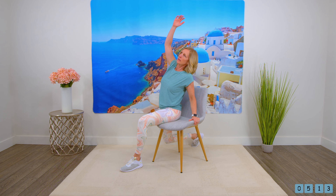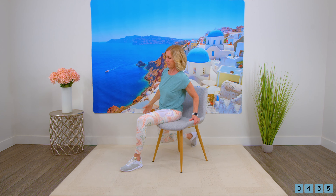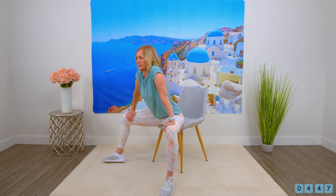And then bring the arm up and stretch through the side. And bring the arm back down, sitting in the middle of the chair again, a little bit on the edge of the chair, and then just press your knees out to feel that stretch in the inner thighs.